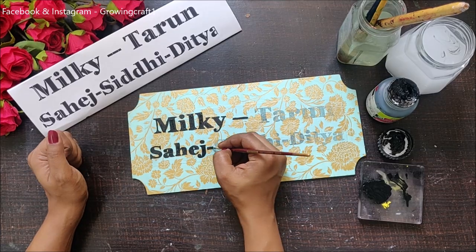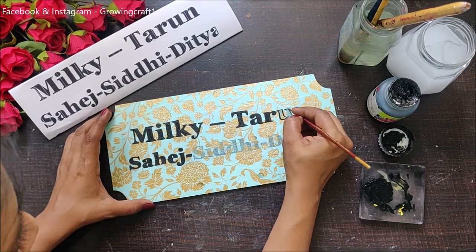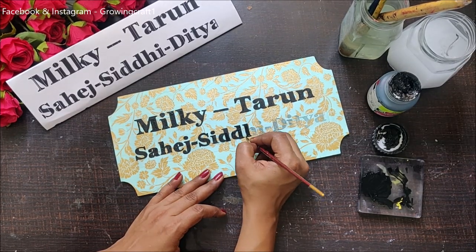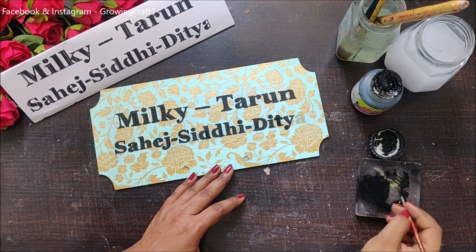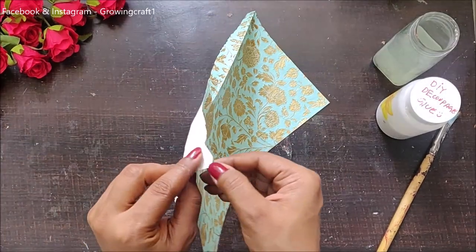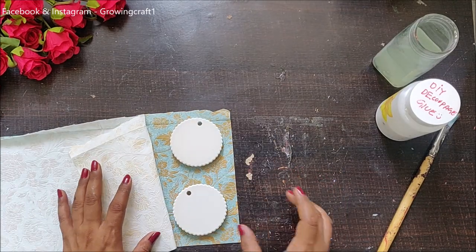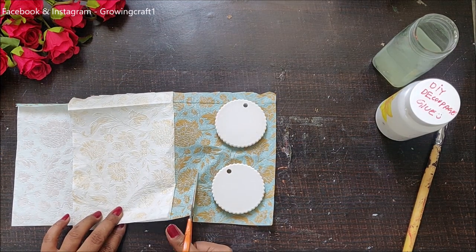This process takes a good amount of time but it is so relaxing and soothing. Here I have my two beautiful scallop design pieces made from POP — the video showing how to make these scallop pieces out of POP is already on my channel. Now I am going to do decoupage on these pieces using my DIY decoupage glue, and I will be covering the sides of the scallops as well.